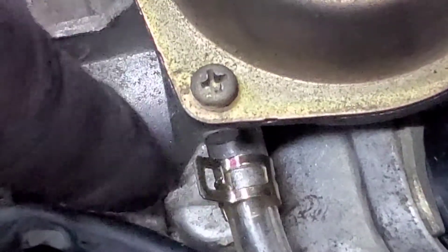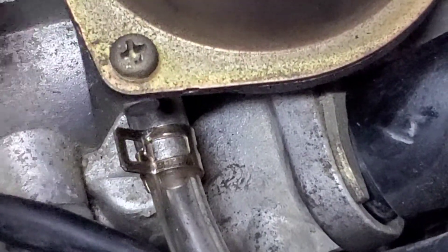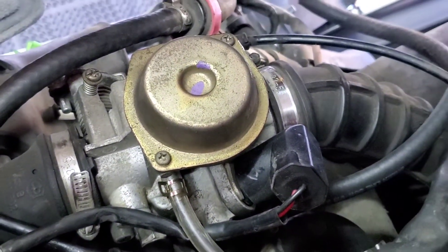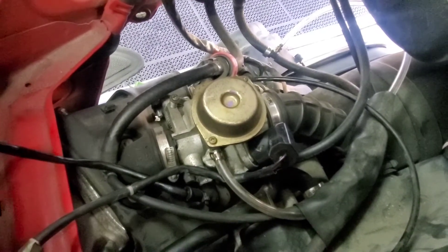This hose routes around to the carburetor and attaches right here, where you can see I put another clamp on. This was one of three vacuum hoses that were actually the problem with this carburetor not doing as it could or should.